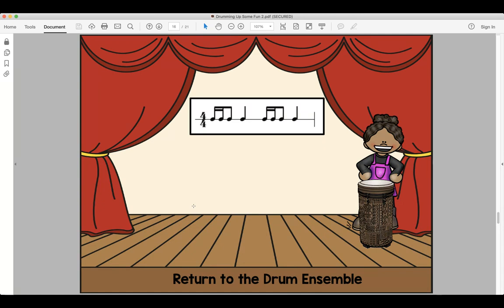Our next rhythm: do-da-da-do, do-da-da-do. Look and read, ready and say. Look and read, ready and play.